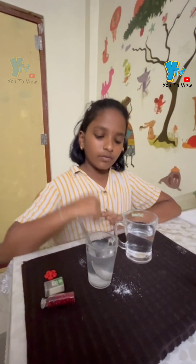Now we can tell that the density of salt water is more than normal water. Thank you.